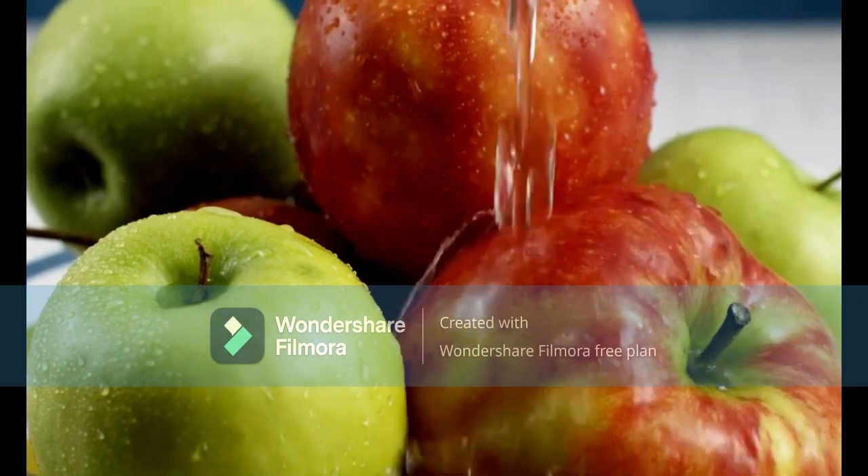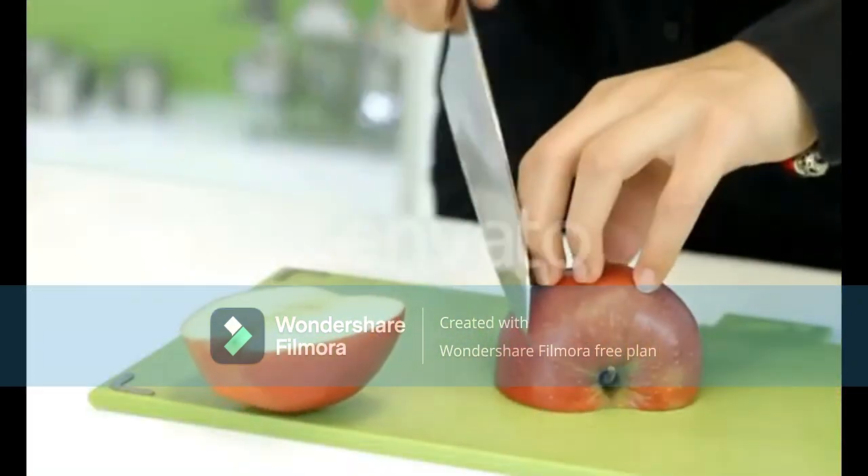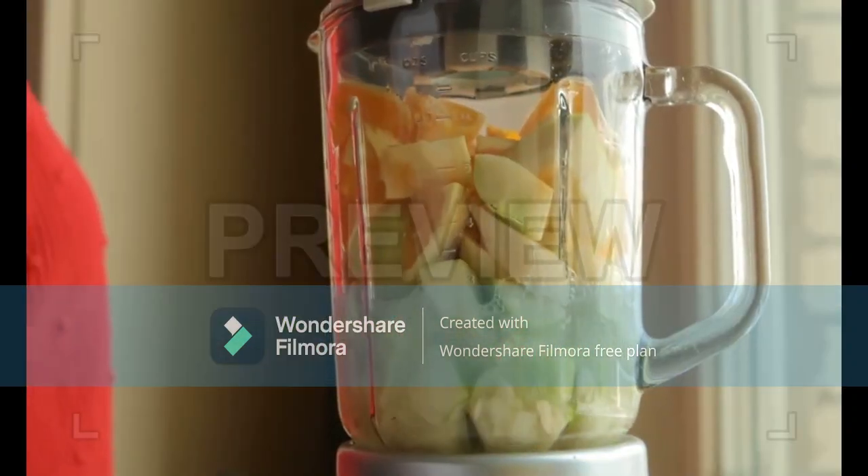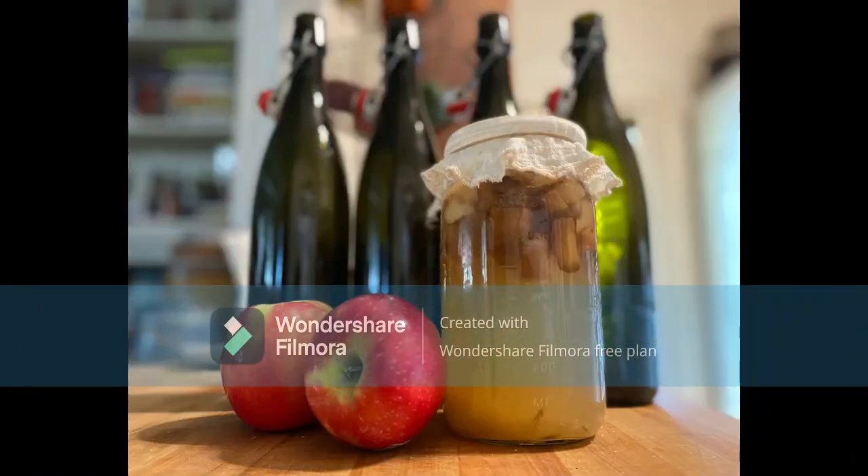Procedure: Wash the apples and cut them into little pieces with peels and seeds. Mix the chopped apple with the other ingredients in the blender. Pour the mixture into a container and cover it.